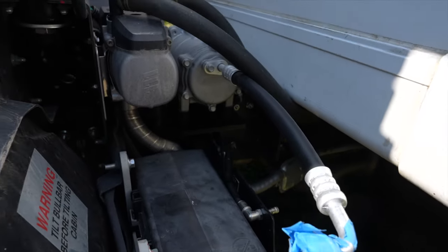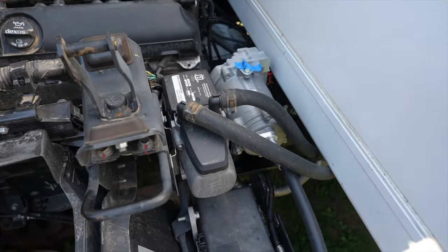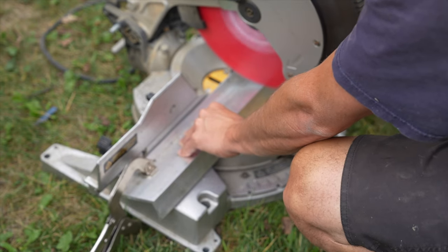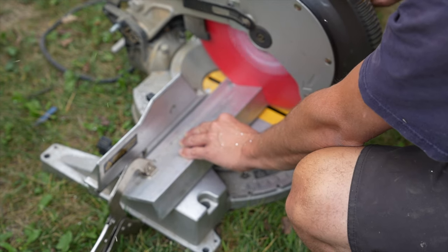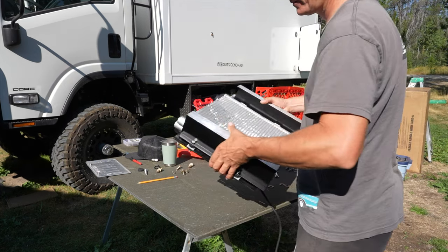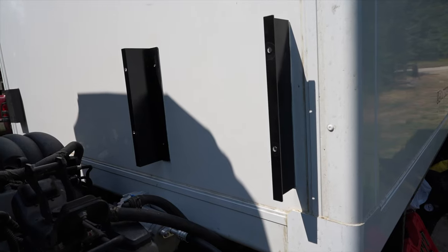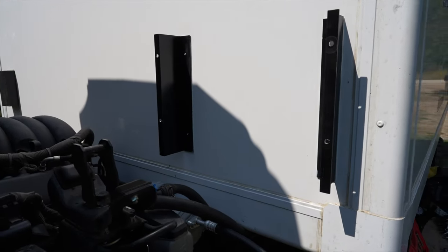Here's the compressor all mounted up alongside the hydronic heater. Next up we'll get the condenser radiator and fan brackets fabricated and mounted. Here are the finished brackets for the condenser radiator and fan — basically just to give some offset and space behind the radiator to allow for airflow. These were then secured to the box by way of glue and ready for mounting.